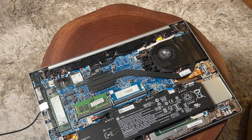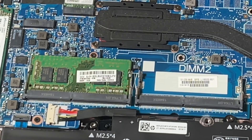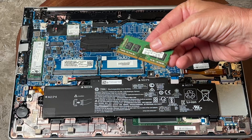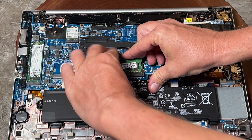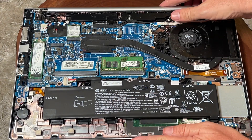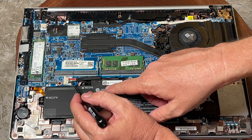Now we're inside. The first thing we're going to do is make sure everything is plugged in and nothing got loosened up. I'm going to move the memory — it was in slot one, but I'm going to move it over to slot two. It doesn't make any difference, but just in case one of those connectors isn't quite making a positive connection.